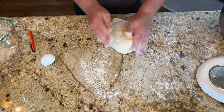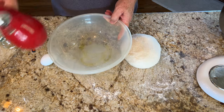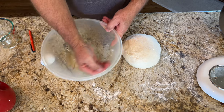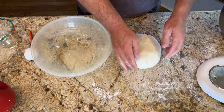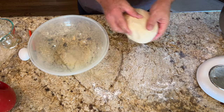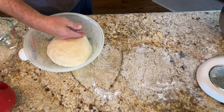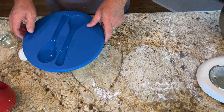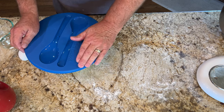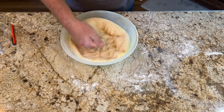If the dough gets sticky, just add more flour and knead it in. Once you've got a nice ball, put a little oil in a bowl — any bowl you have — spread it around, and drop the dough ball in to keep it from sticking. Cover it with a towel or a lid and let it sit for about 45 minutes — it should double in size. If it goes a full hour, that's fine too.